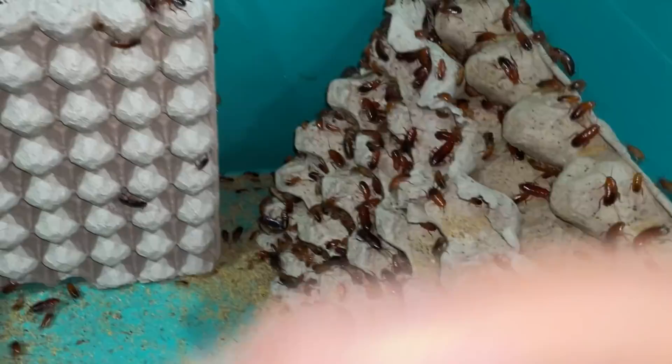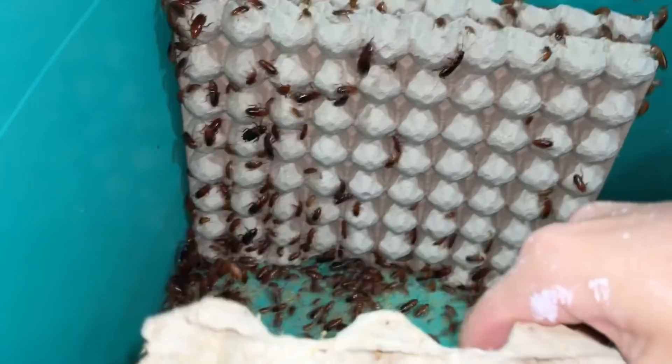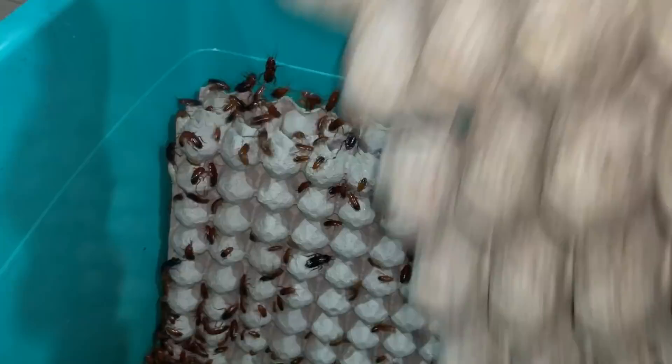I also wanted to change these ones because they are really breaking apart, because the roaches actually do eat the egg crate as well, from what I've noticed.